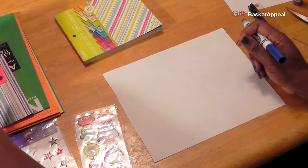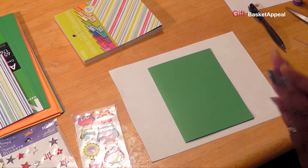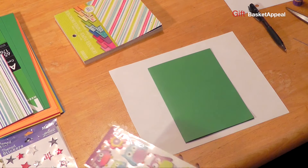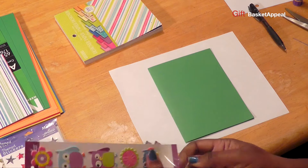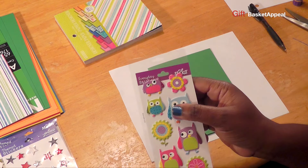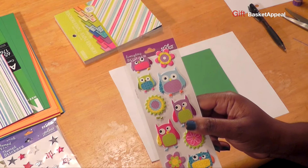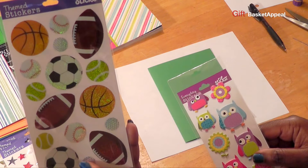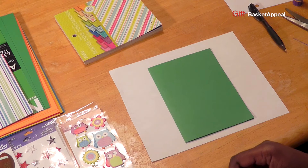Now we're going to do another card for the kids. This card is going to be a thank-you card because a lot of times the kids want to say thank you to their doctors or their nurses while they're in the hospital. So I found some cute stickers — I thought these were really cute. I'm going to be using these. I found them at Walmart and I will list my supplies in the description box. They were just cute little owl stickers. I did also find some sports-inspired stickers too, so there's a big variety of stickers. But today I'm going to show you how I'm going to use these.